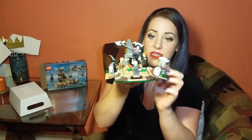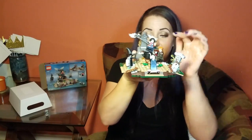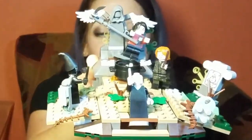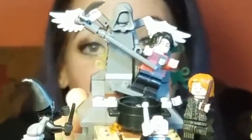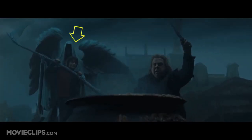It also looks really old and decrepit, which I really like with these vines and just the random greenery. And look at how cool the headstone is — very menacing. And again, in the movie, they actually have Harry trapped there so that he can't get away while Peter Pettigrew is doing everything.